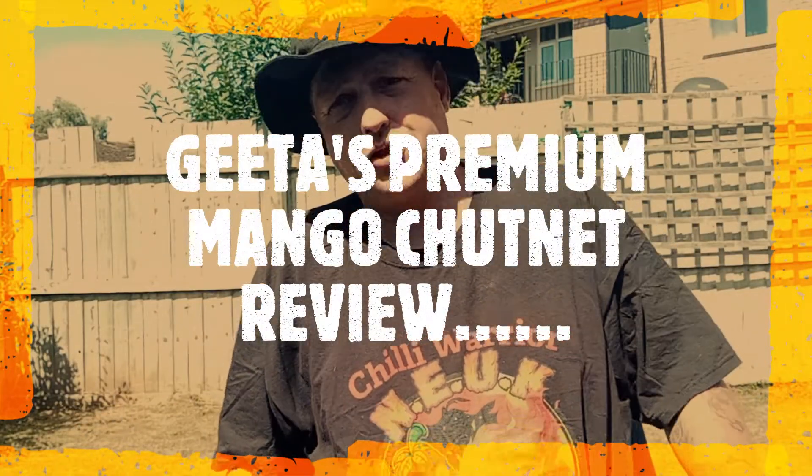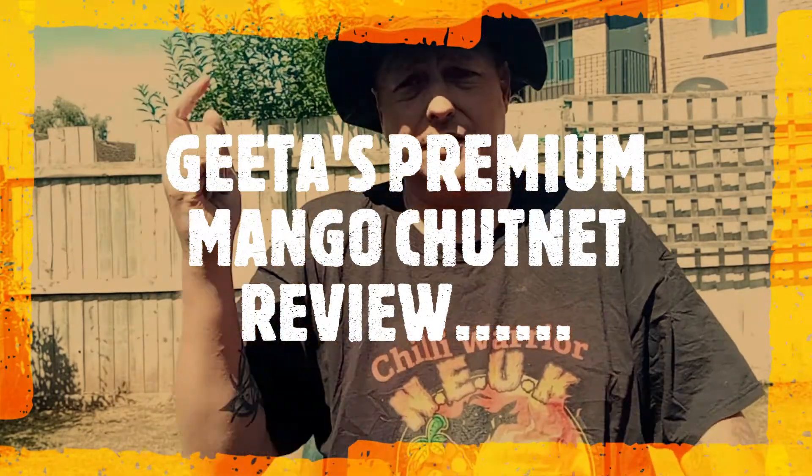Hey everybody, welcome back to Xtreme here. I'm here to do another chutney review from a list of chutneys, jams, and pickles I've got to review.